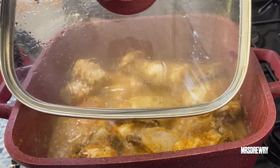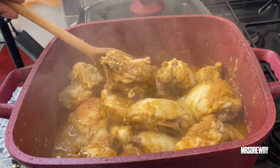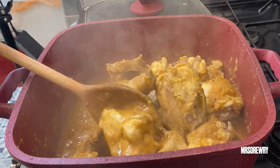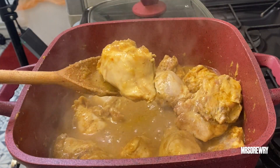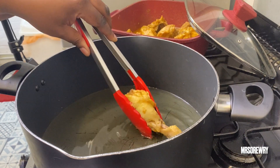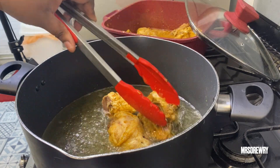My chicken has been cooking for about 15 minutes. I'm just going to give it a little stir and leave it to cook for the remaining 10 minutes. I've got my oil here and I'm going to fry my chicken.